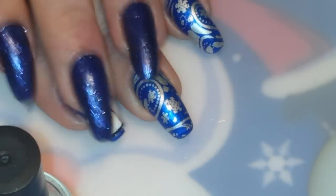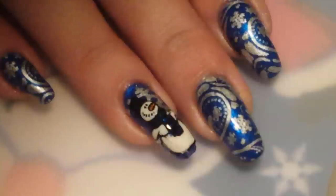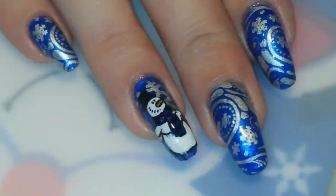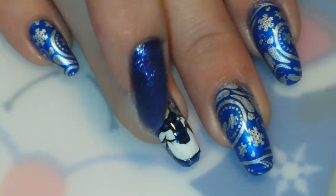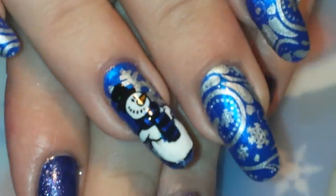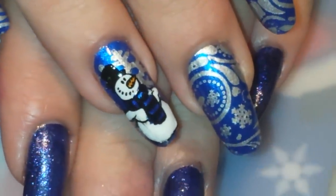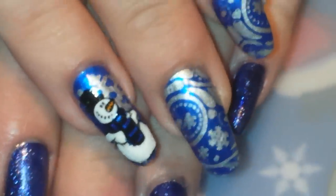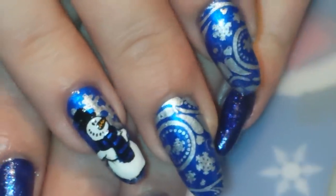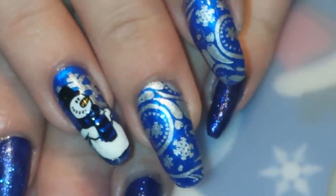So now I'm just going to top coat him and top coat the rest of my nails, and I'll meet you guys back with a close up. This is the finished result — all top coated and cleaned up. I did smear him a teensy little bit right there, but that's okay, we can still work with it. I love my little snowman, I think he's very cute and handsome. Make sure you guys head over to Char's channel and check out what she's doing in this challenge, because she's got some beautiful manicures on there.